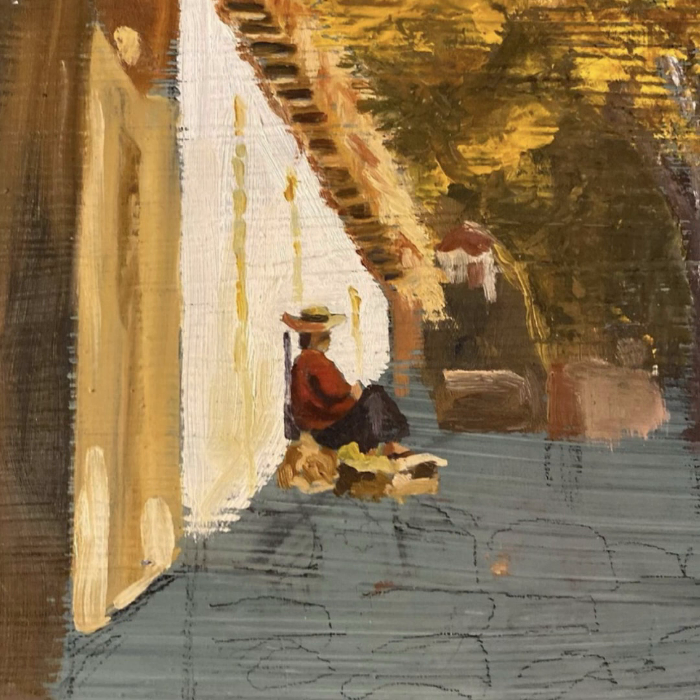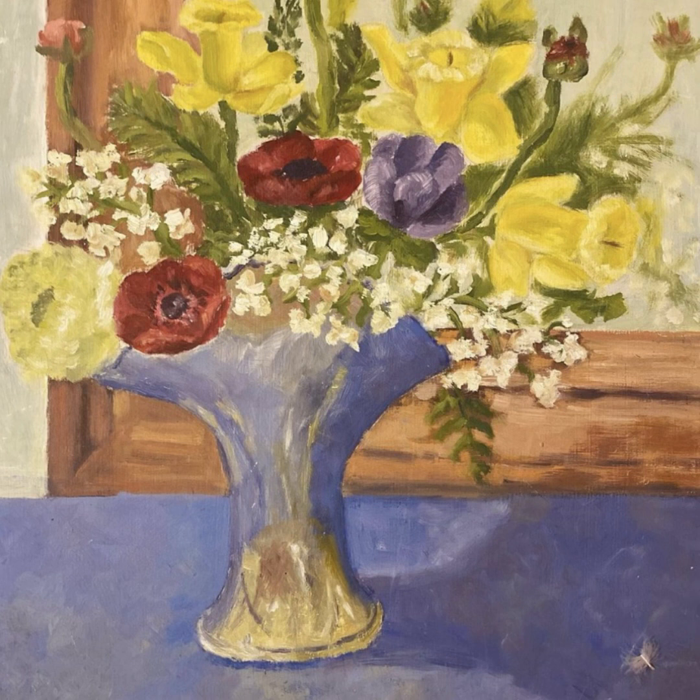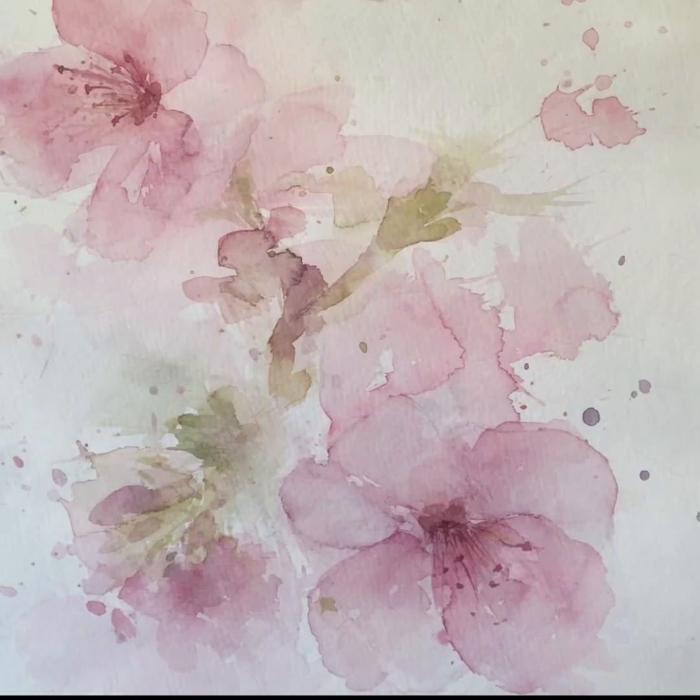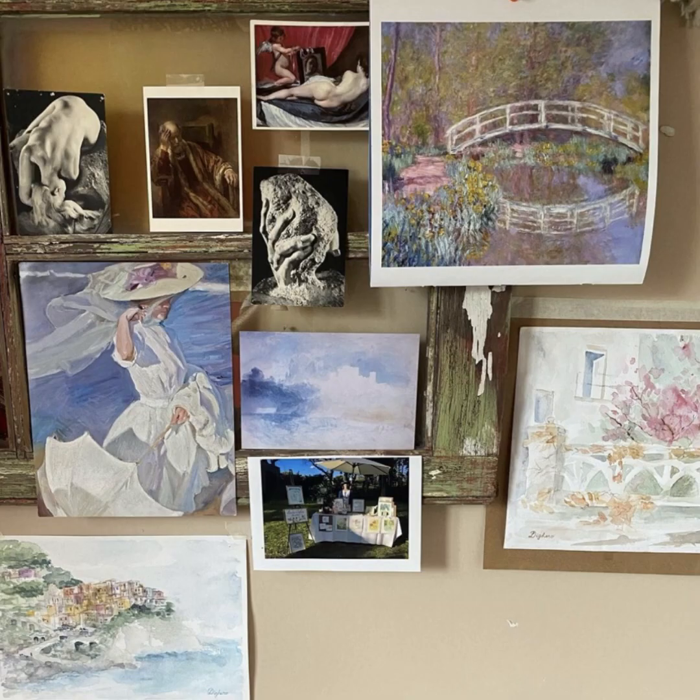I learned to paint in watercolors with a teacher who acted more as a guide, letting her students find their own way. She gave tips, but you really never felt that what you were doing was wrong. And I think that gave me the freedom to paint quite freely and loosely and not worry about whether the technique was right or wrong, because that just wasn't the focus.